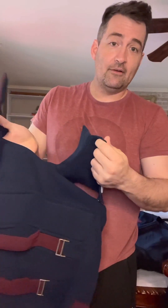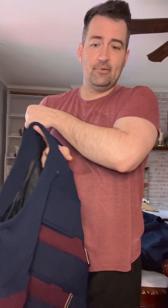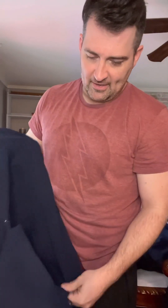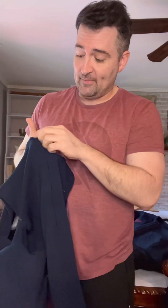On the vest portion you unvelcro, come here, and unsnap right there by your chest, unsnap the back portion — just like a normal Captain America — and then you've got the zipper coming down the back. I cannot say enough about this.